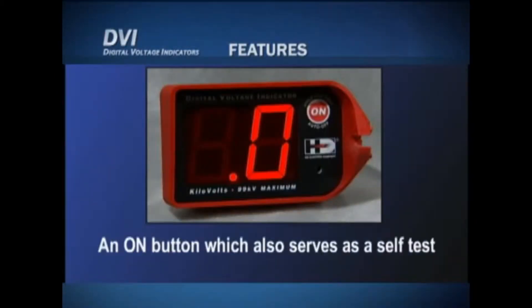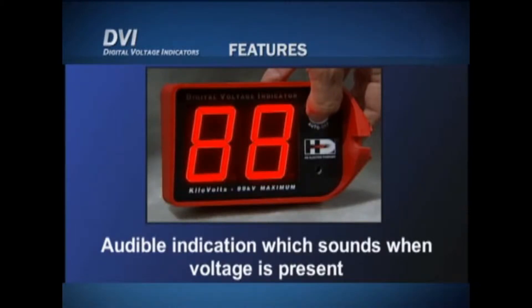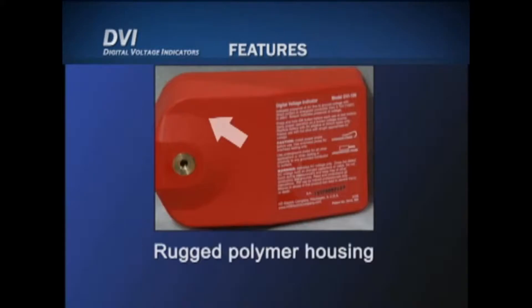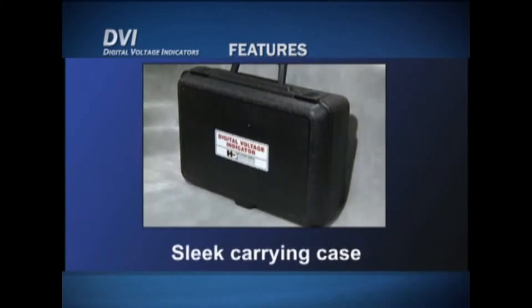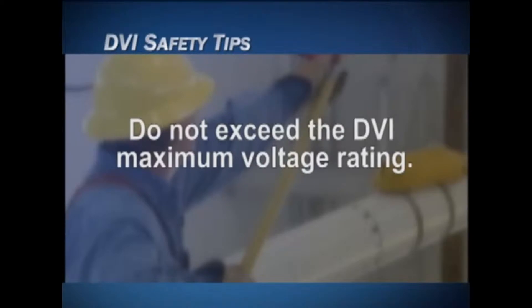All four products share common features. The features of the DVI include an on button which also serves as a self-test — just press and hold — an audible indication which sounds when voltage is present, a large auto-ranging LED display, rugged polymer housing, an instruction label on the back of the unit, a removable overhead probe with other optional probes available, and a field-replaceable 9-volt alkaline battery.